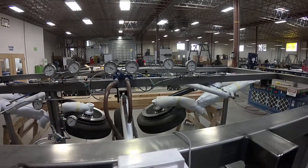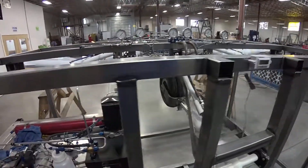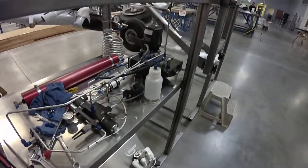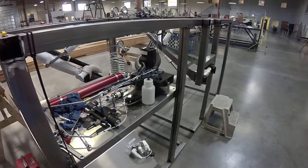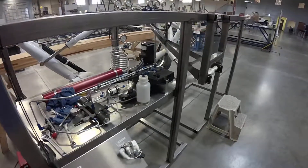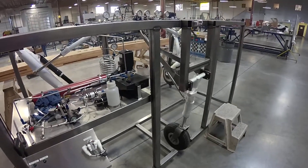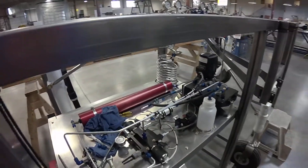Pressure is building up. And there we go — gear up and locked, everything is golden. And we got gear coming down. Everything is performing as normal, and that's how our velocity valve works.